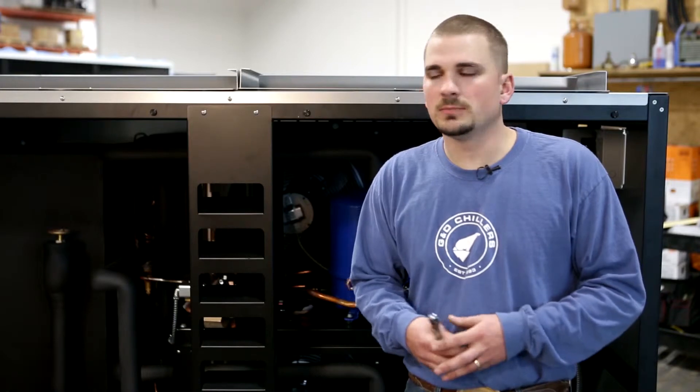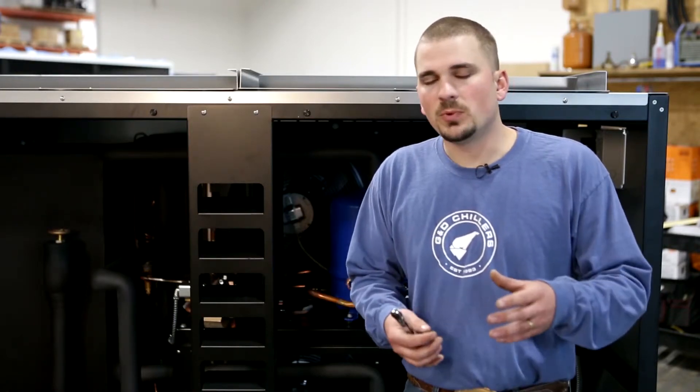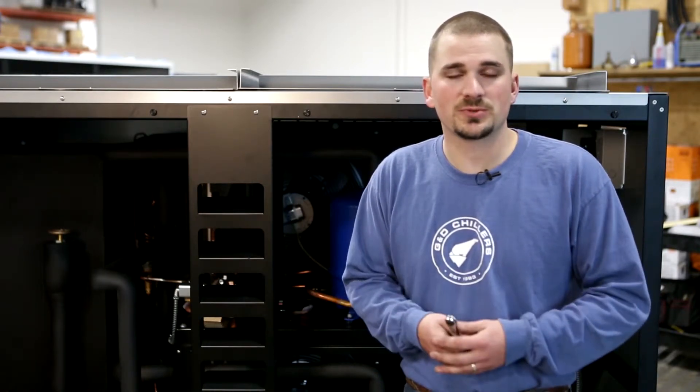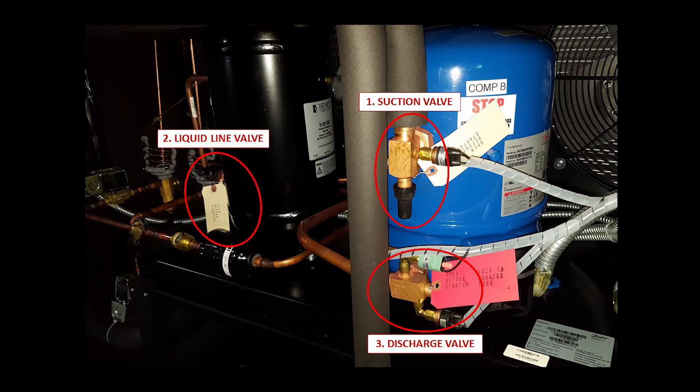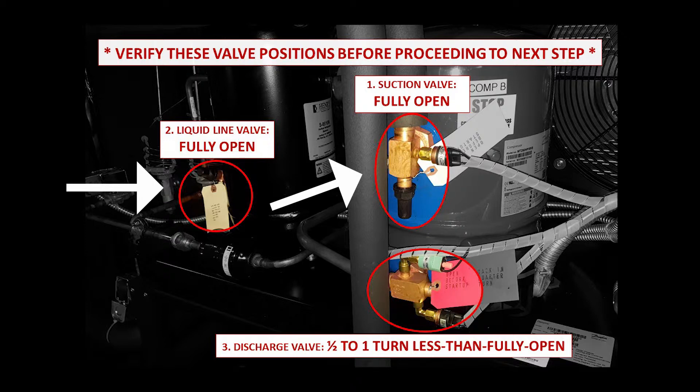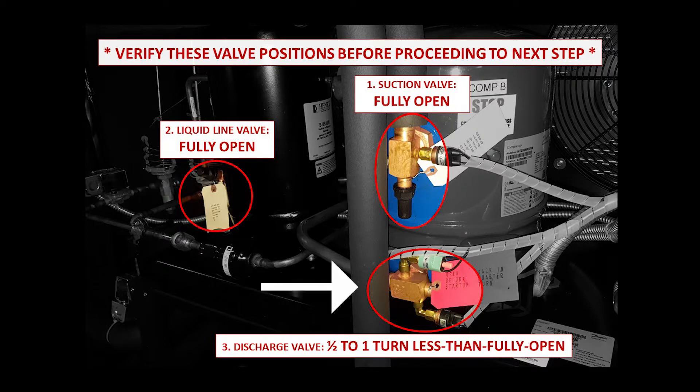Now that we've got the correct glycol mixture in the system and your pipes and jackets are full, make sure the door switch is in the off position. We'll open up the service valves on the unit to bring the compressors online. New chillers ship with three valves closed per circuit: the compressor suction valve, the receiver liquid line valve, and the compressor discharge valve. For all 2019 and newer models, the compressor discharge valve will be closed prior to shipment and will need special treatment. Fully open the suction valve and the liquid line valve. For the discharge valve, fully open it, then turn the valve stem back in one half to one full rotation. Verify these valve positions before proceeding.